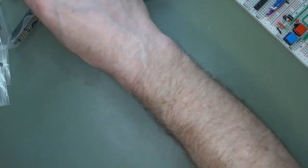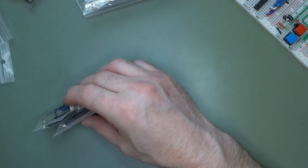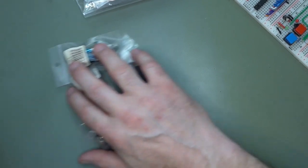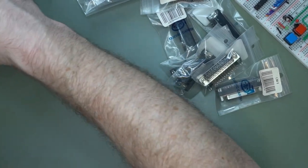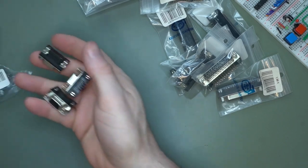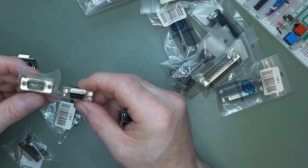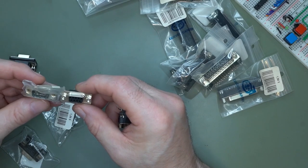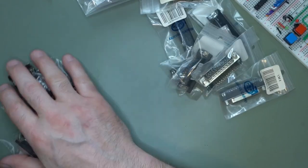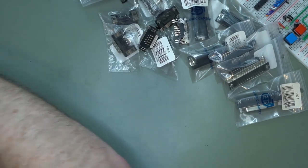I have some DB25 connectors, PCB mount — male and female, four of each. I also have some DB9 connectors, male and female, which are practical for when I do my SIO card. I said I was going to use USB, but I think I'm going to put one RS232 in there as well.